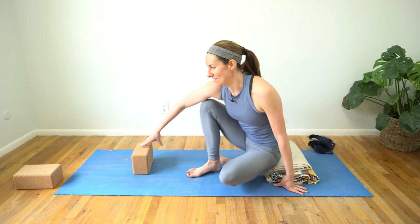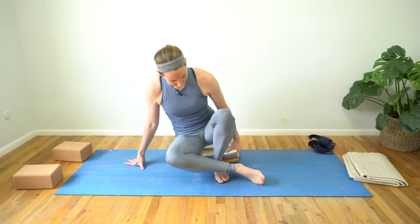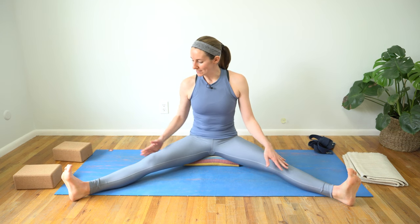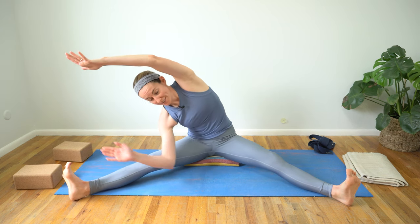We're going to make our way to face the long edge of the mat — you can keep your props or take a moment to adjust. Extend both legs long out to the side, about 90 degrees between your legs. Ground down through the backs of both legs — this is an active posture. Flex into your ankles, bringing the tops of your feet up towards your shins. Bring your hands behind you, and from here begin to fold to the right: slide your right arm down your right leg, left arm can come up and overhead. You may feel this in your hamstring or a lot in your low back. If it feels good, bring your forearm down to the earth on the inside or outside of your leg.